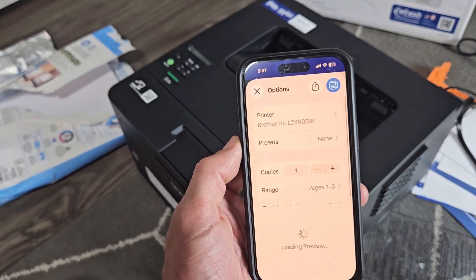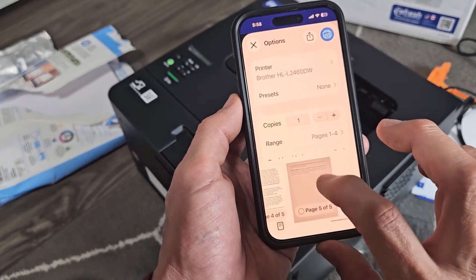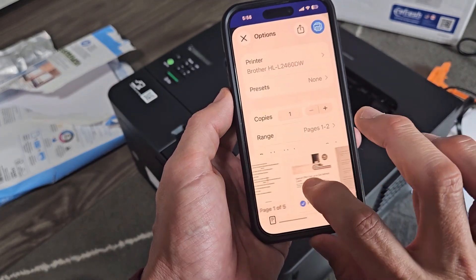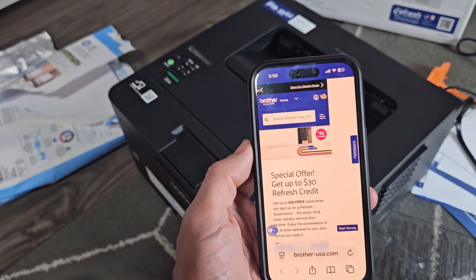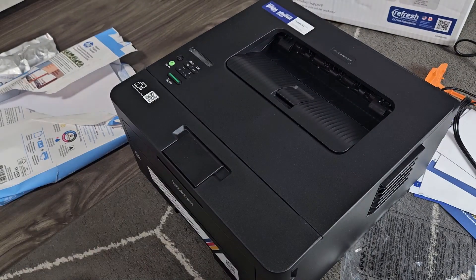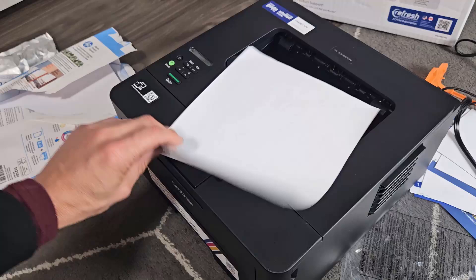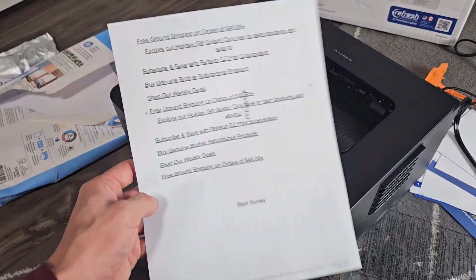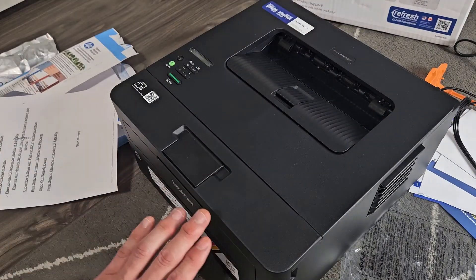I'll tap on that to select it. Now you can see the web page — it's pretty big. Let me just make it one page for a test print. We'll print just that first page and tap Print. And there you go — that's what I selected to print. Pretty simple. Questions or issues? Comment below.